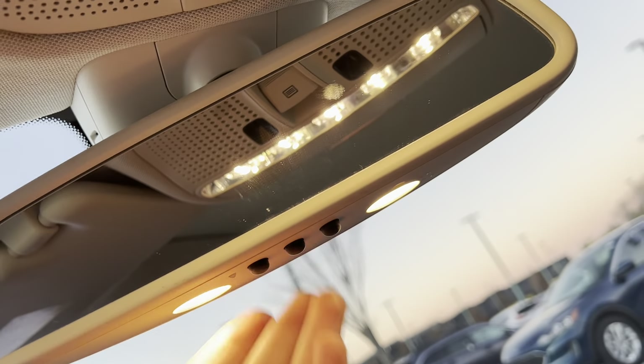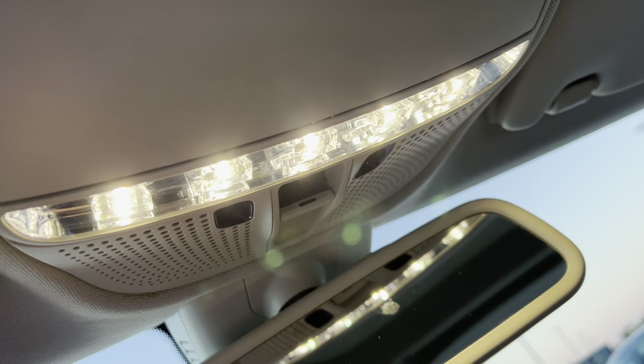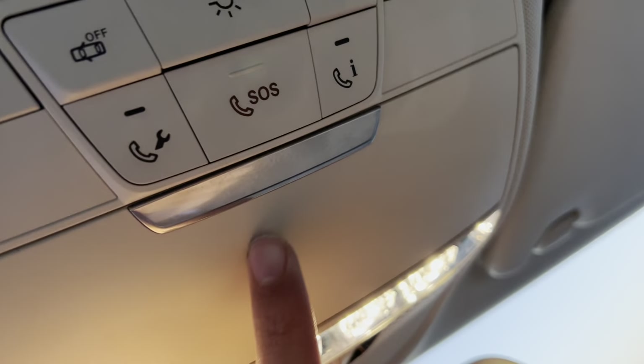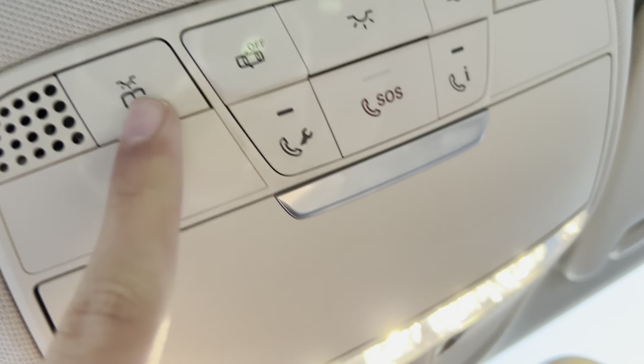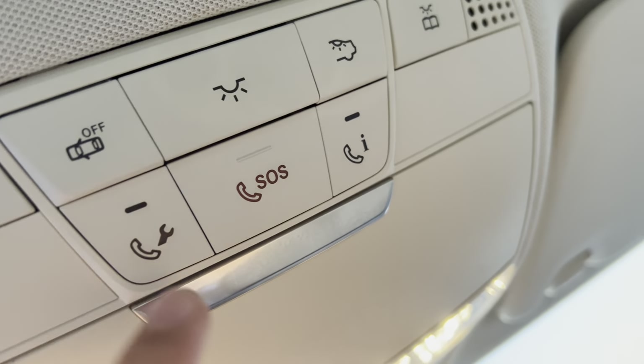You get an auto-dim rearview mirror with garage HomeLink, and very nice bright LED lighting. You get center overhead controls including your sunglasses container, light controls, SOS, and services controls.